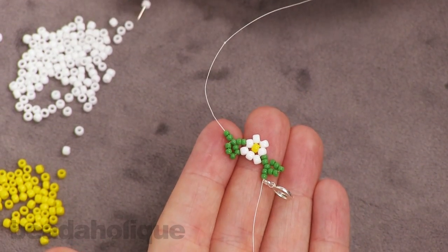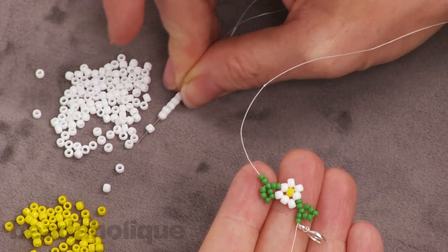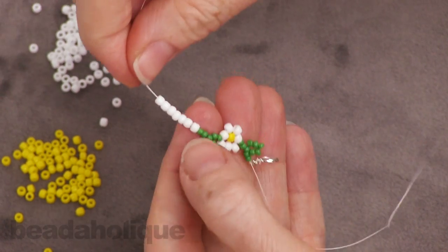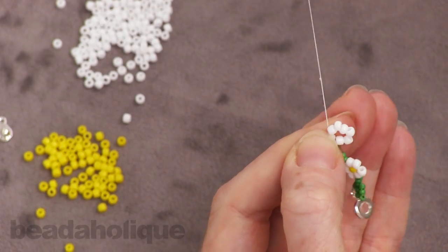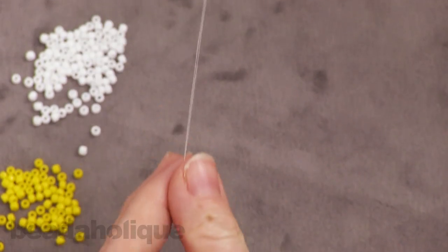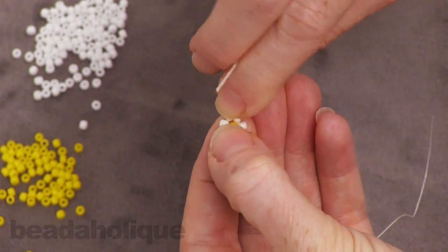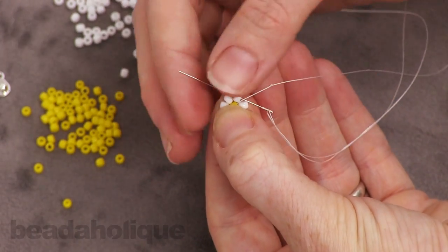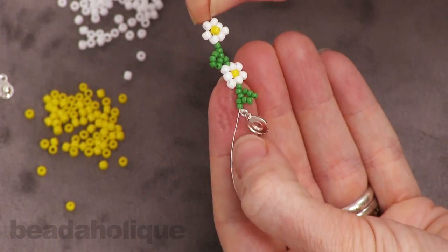And now we need to make another flower — so seven more of the white beads. Go back through the first one to make a loop. Now we need our center, so take the yellow one, position it in the middle, pull it across, and then go through the third or fourth white seed bead — or petal, whatever you want to call it. And we've made another flower.